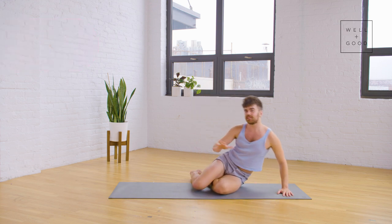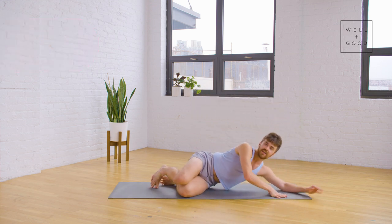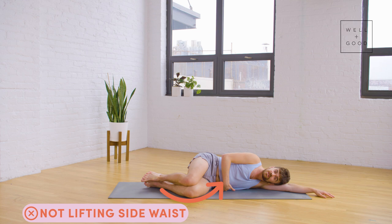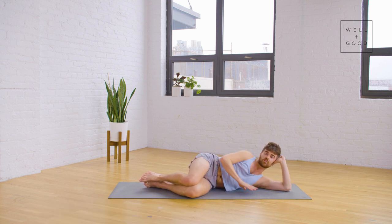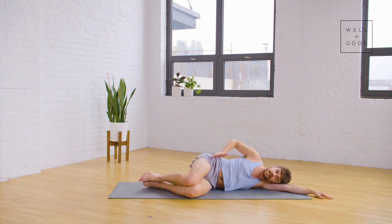The three things that I tend to see go a little awry: the first is not lifting and engaging through our side waist and really sitting down — whether your position is here, here, what have you — into the bottom side waist and folding the hip into the rib.